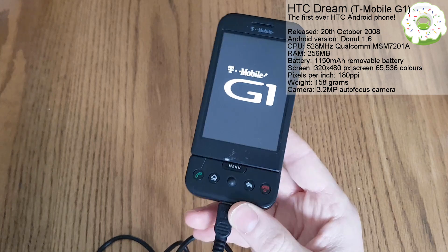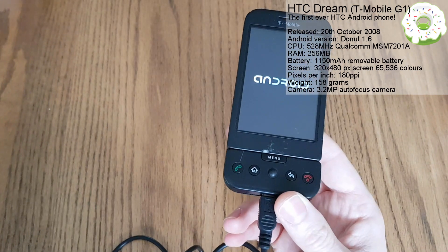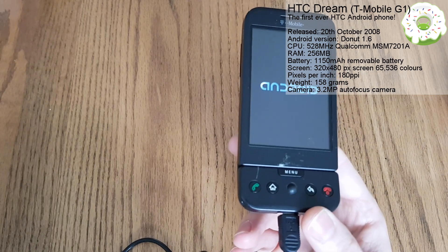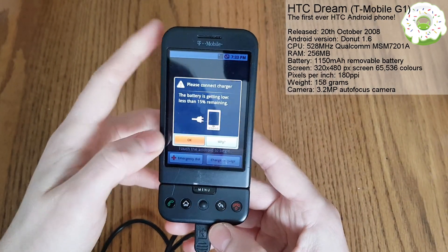While this is loading up, a few of the other things this phone features: it has a GPS, an accelerometer, it supports Wi-Fi on 802.11b and G. It has Bluetooth 2.0, and it also has autofocus in the camera, which is quite good.